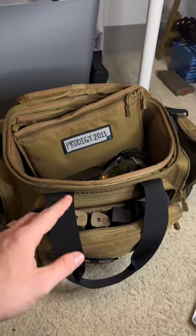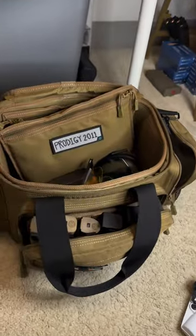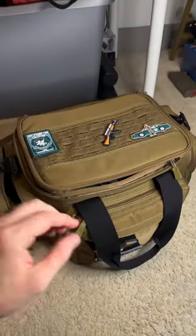Let me know in the comments what your range bag setup is. Overall I definitely recommend any kind of range bag so you don't forget all your stuff at the range — that's why I definitely recommend getting a solid one.